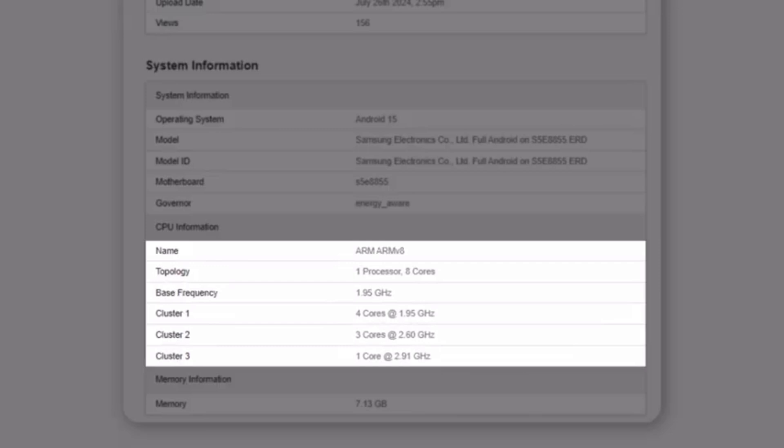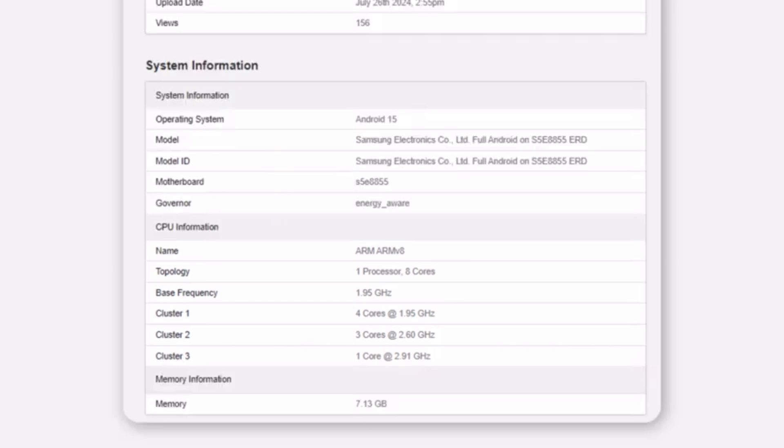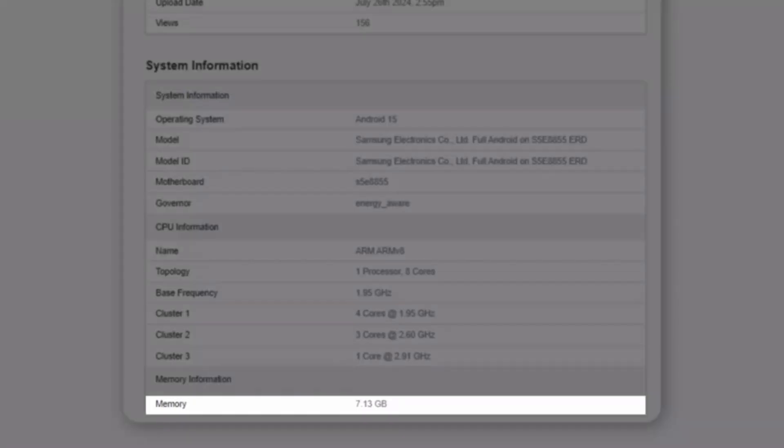CPU: The Exynos 1580 boasts an 8-core CPU configuration. It includes one main core clocked at 2.91 GHz, three high-performance cores at 2.6 GHz, and four efficient cores running at 1.95 GHz.